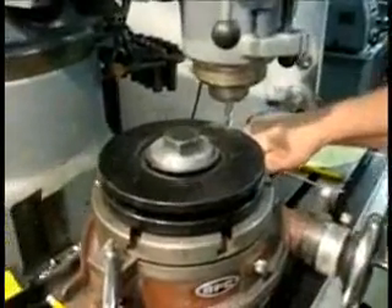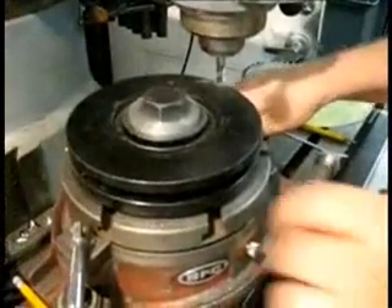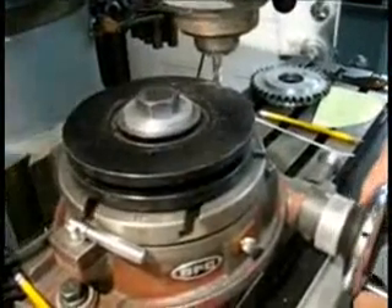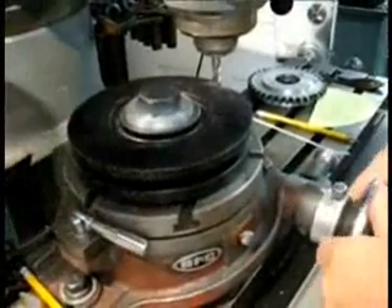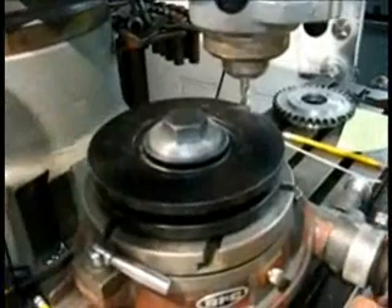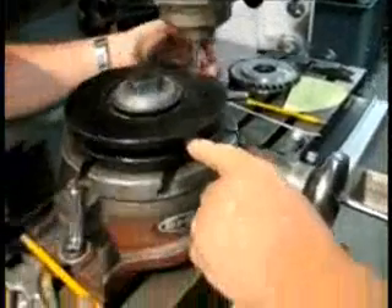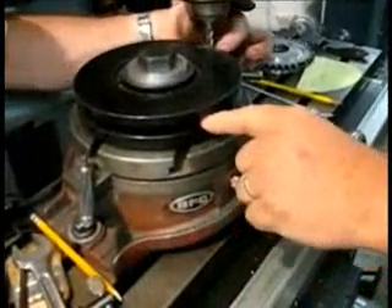Hey John, have you driven one of those five-speed conversions? Should we cut all the way through the damper? I wouldn't. Because if you cut all the way through the damper, you're going to be into here, into this sheath. See this surface? I think we need to be deeper.